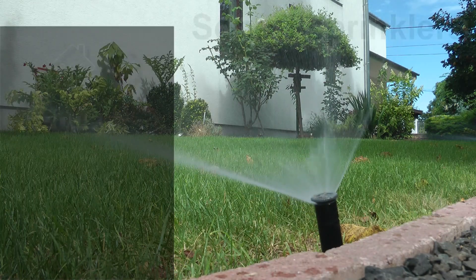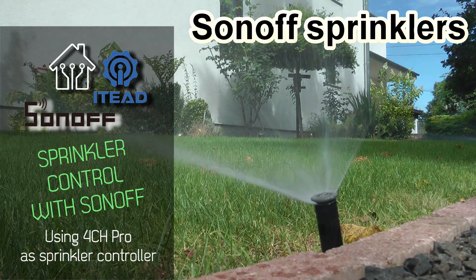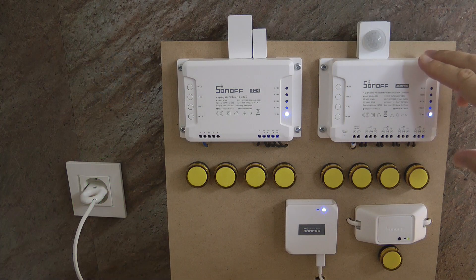Welcome to a new video in my home automation series. Today I would like to show you how you can use the Sonoff 4CH Pro to control your sprinklers.